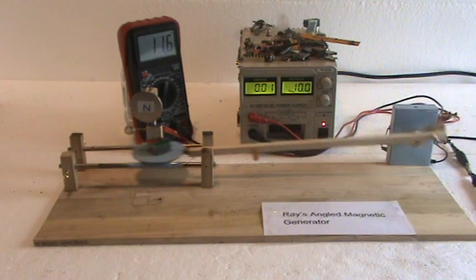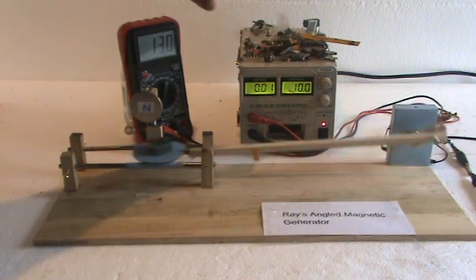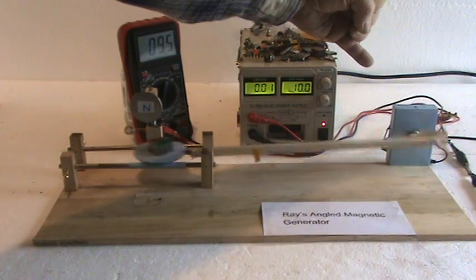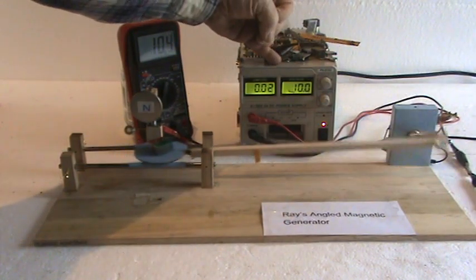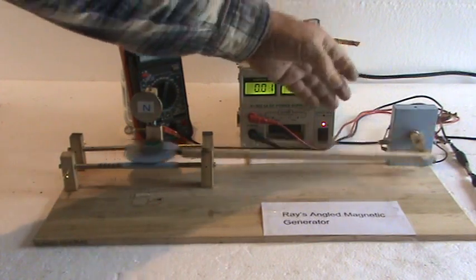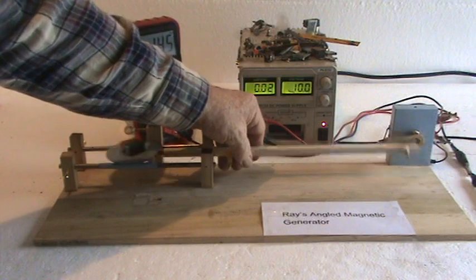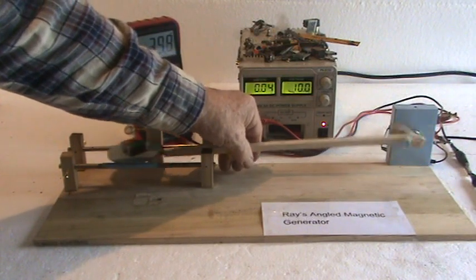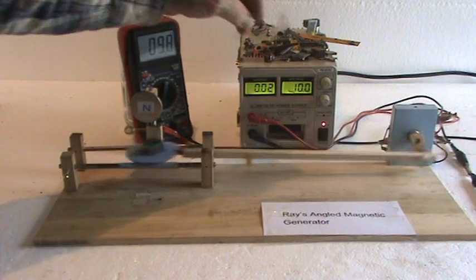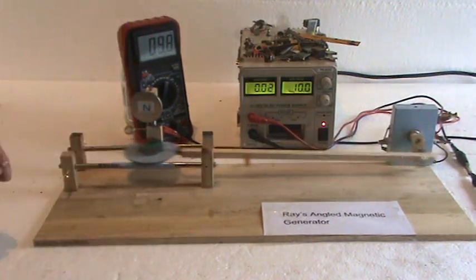So we dropped the voltage and amperage for the drive motor. I explained in the series of Ray's No-Drag Generators how that if it draws more power or becomes loaded down more, then your requirements also go up. But if it's an over-unity event,